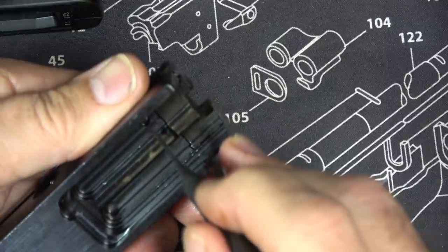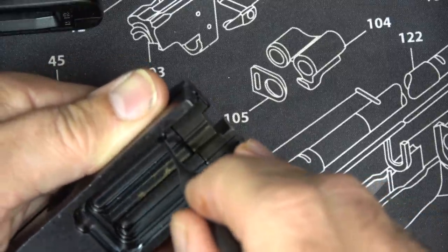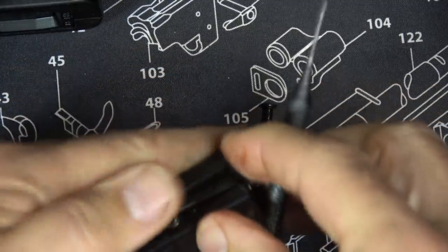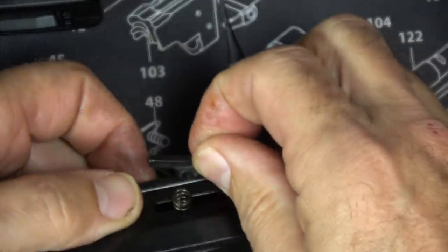There's a spring, so just put your finger over the extractor and push that pin through. Now we can pull out our extractor.